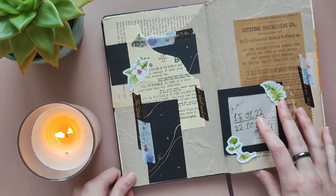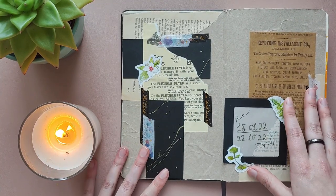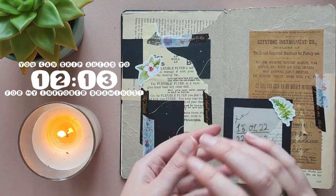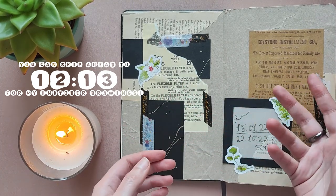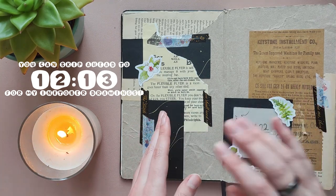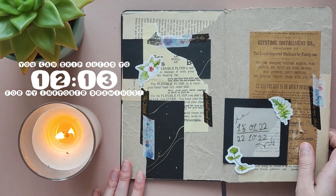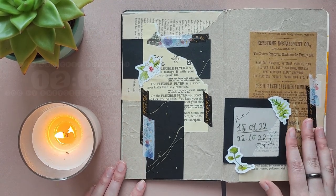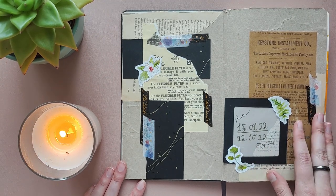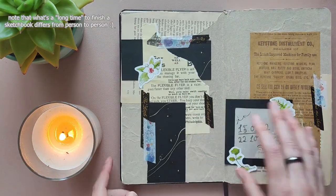I started the sketchbook on the 15th of January this year and finished it on the 22nd of October. This sketchbook includes my October challenge because I like to do 31 drawings in maximum 31 days instead of doing one drawing each day, because I find that I can't finish the challenge if I do that. So I just found my way to make it work. And this is pretty long for me to finish a sketchbook — 10 months is a long time because I used to be able to finish sketchbooks within a month.